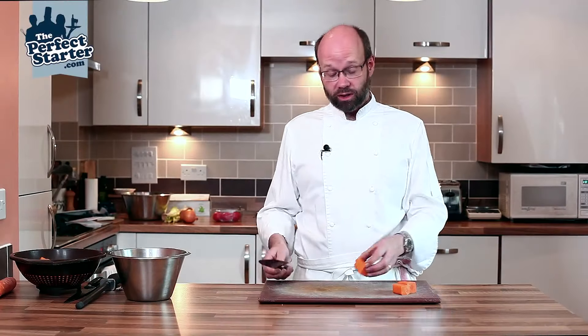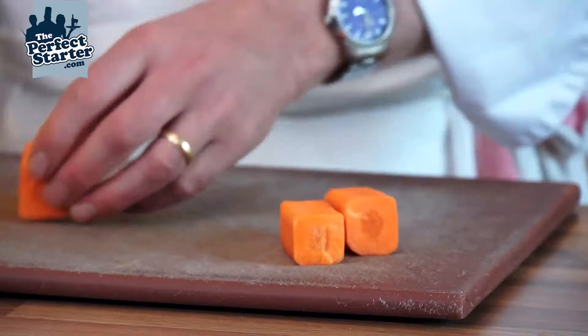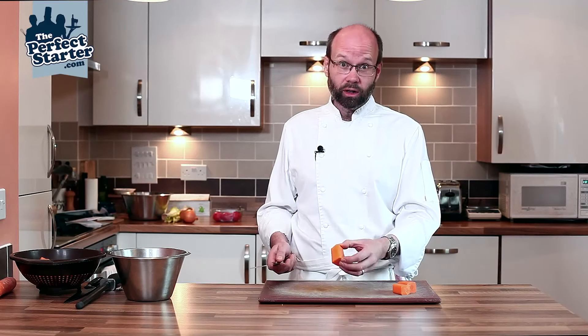A vegetable cut that we're going to do now is a brunoise. So we've got our blocked off carrots, which we've prepared earlier, washed, and we're going to start by slicing them into a julienne.